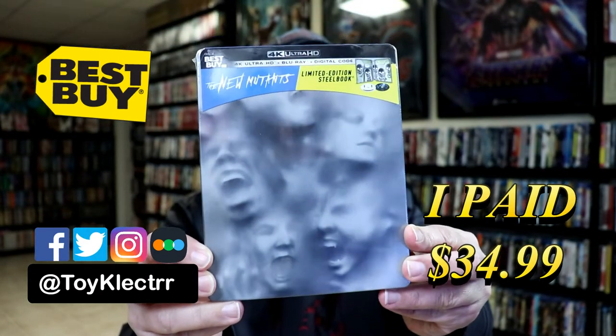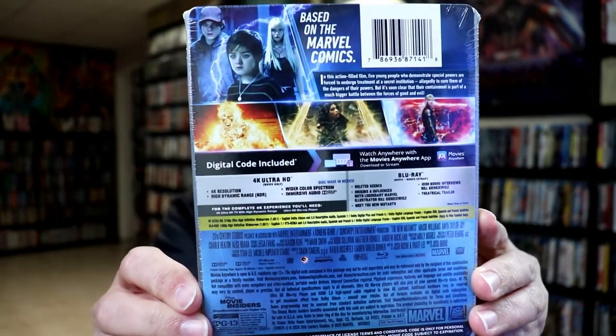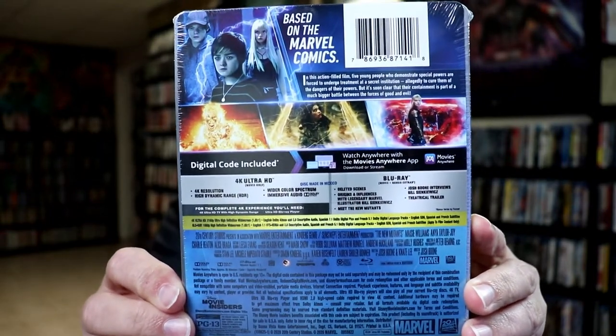Here's the front. And here's the back. Now if you'd like to check out these special features, you can go ahead and pause and do so. I'm going to go ahead and remove this from the wrapper, and we can take a closer look at this steelbook.